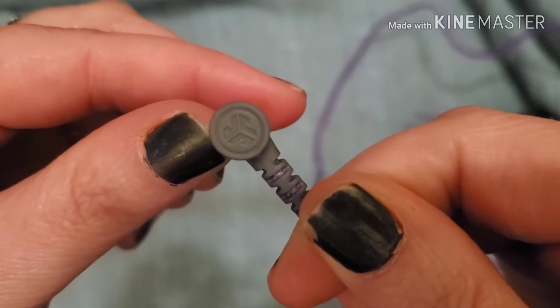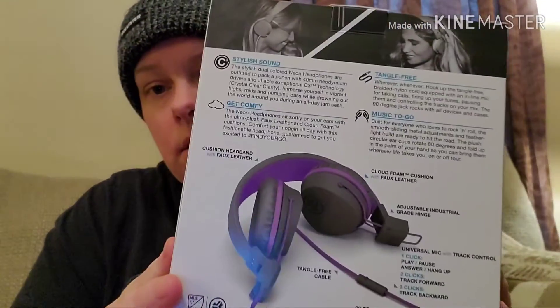Reading from the back of the box: it has cloud foam, 40-millimeter drivers, and JLab's C3 technology which stands for crystal clear clarity. It also features a tangle-free cord and cloud foam cushion with faux leather. These feel really nice and they're really light. There's also an adjustable hinge, which I just showed you.